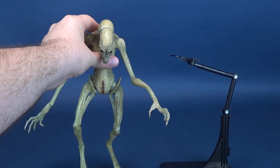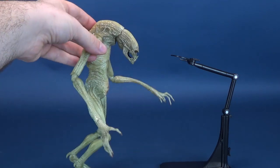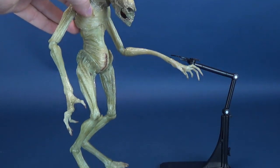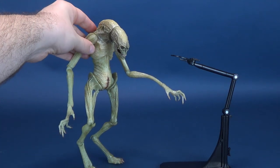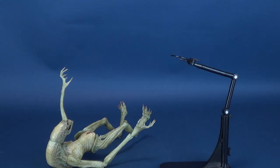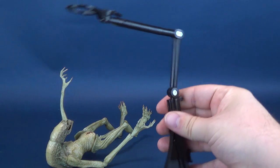With a little bit of tweaking and finessing, you could finally get the figure to stand upright. But because it's so top-heavy — because of the size of its head and the lanky nature of its body and limbs — it really won't allow the figure to stand properly. So that's why I kept the base at the beginning of this review, and we'll be having a look at the base right now.